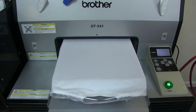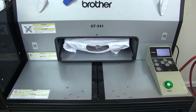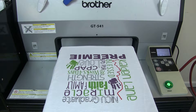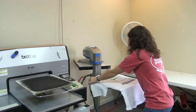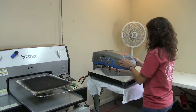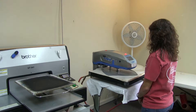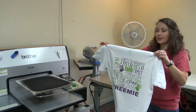I am going to demonstrate the method of direct to Garmin or DTG printing of t-shirts. And here is our finished product.